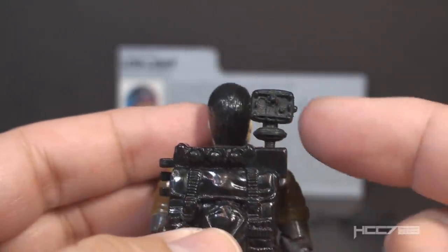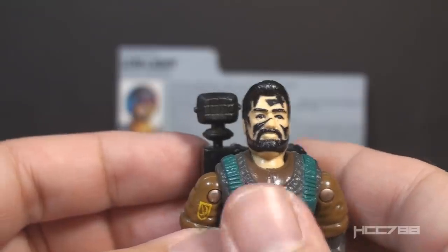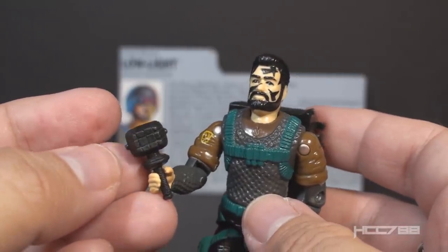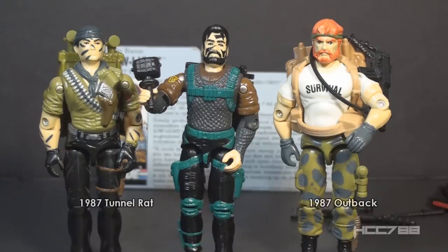The other removable accessory on the backpack is a flashlight. When attached to the backpack it sits directly over Low Light's right shoulder, so it can work as a hands-free flashlight, and it can be removed. Not only can it be removed, it can also fit in the action figure's hand — and that is something special. We have had other flashlights in G.I. Joe before, but this is the first one that will actually fit in the figure's hand. Earlier examples included 1987 Tunnel Rat and 1987 Outback — Tunnel Rat had two flashlights that attached to his backpack and Outback had one on his leg, but none of those would fit in the action figure's hands, which kind of defeated their purpose. It is really nice to finally have a removable flashlight that a figure can actually hold.